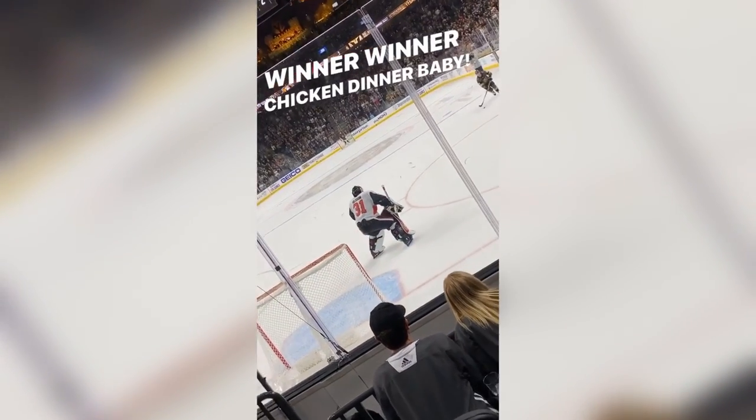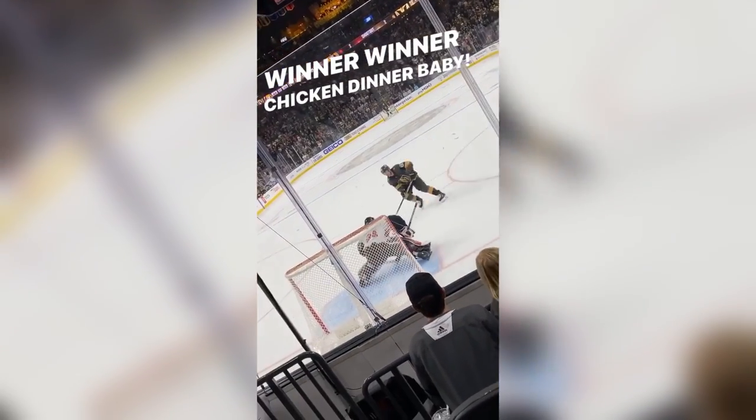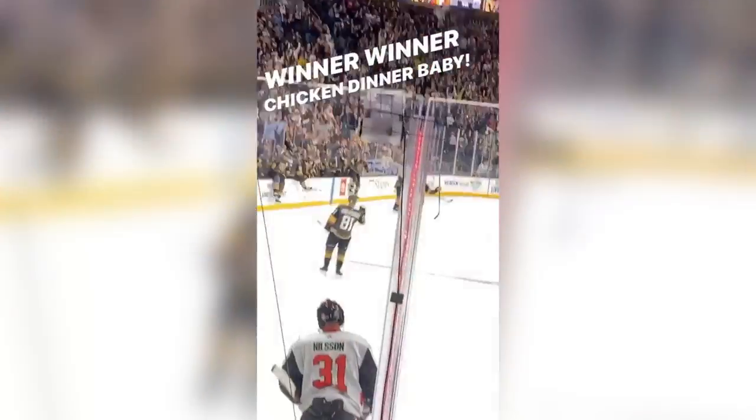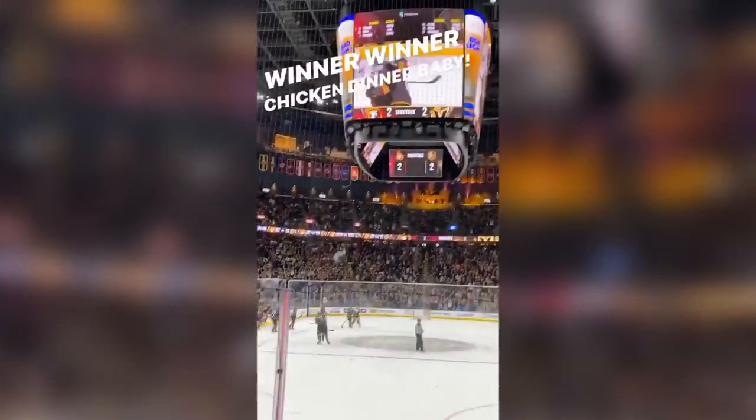That's a win, Marce! Get it, Marce! That's a win, baby!